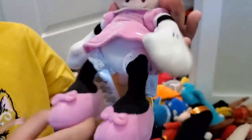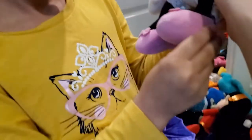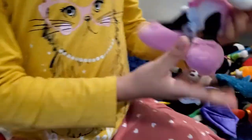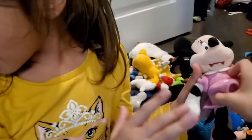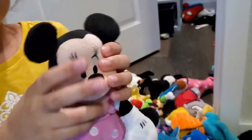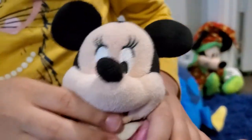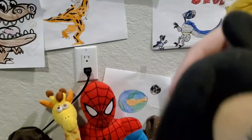Now we have Minnie Mouse. Minnie has pink everything. I know there's a Mickey cartoon and Minnie has a bow on her head — but this Minnie plush doesn't have the bow because something happened and it ripped off.